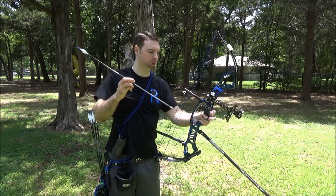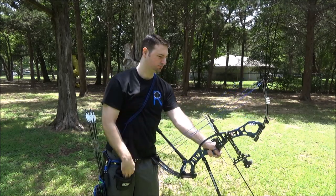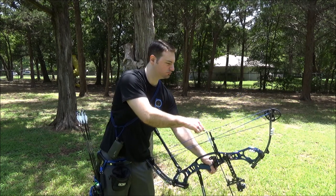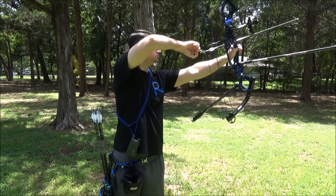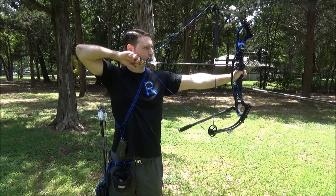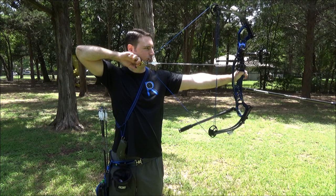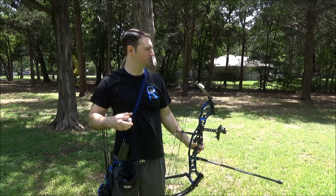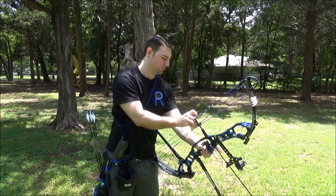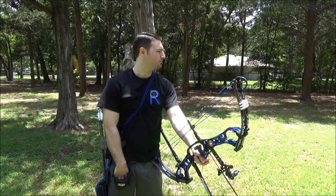The first thing we want to do is pick two distances to get our sight marks at. I do 30 and 60 — it doesn't really matter if you want to do 20 and 40 or 30 and 60, whatever your skill range and area calls for. Basically what you're looking for is for them to have gaps in the middle. You want them to skip yardages in between because you're going to use that later to double-check your sight tape marks and fine-tune them.